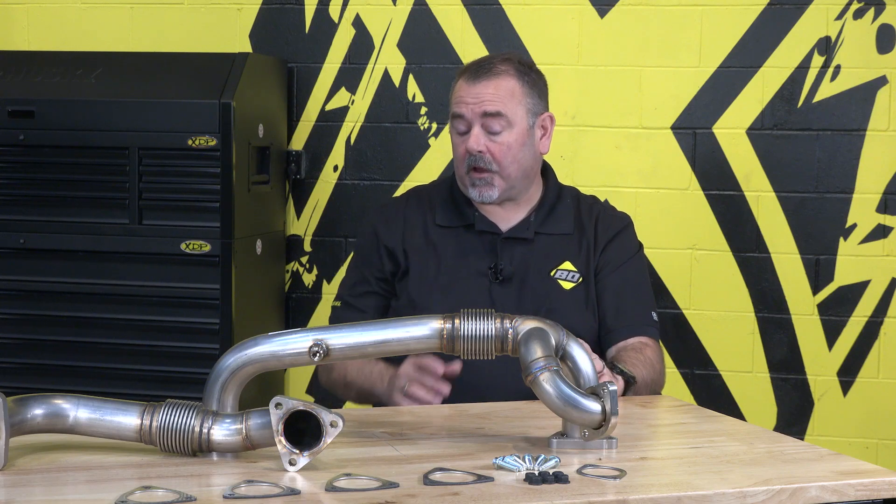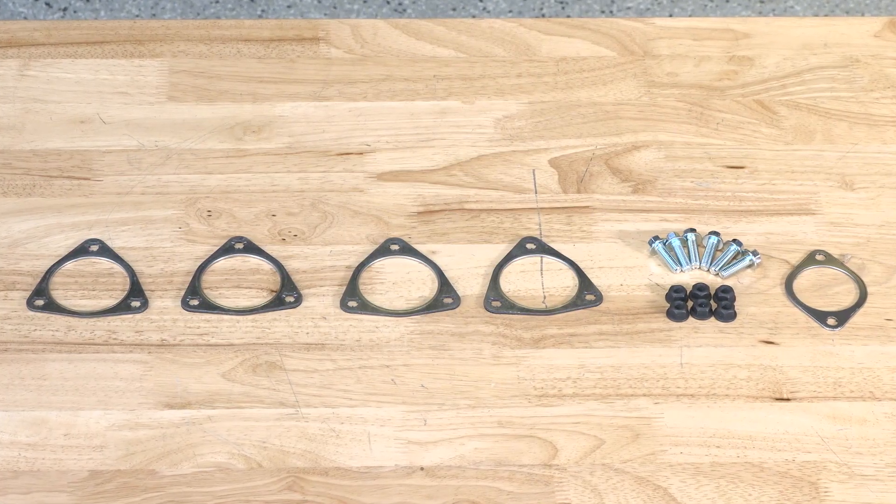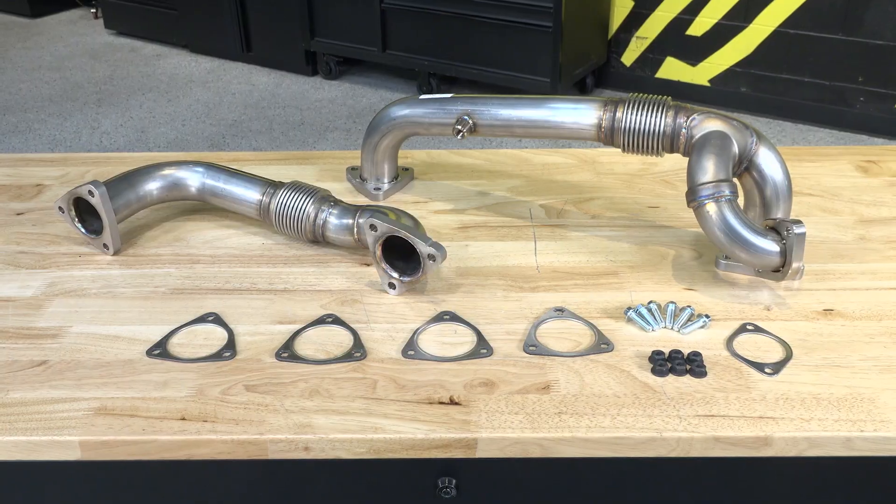And lastly, what comes included in this kit and do I need anything else for installation? You don't need anything else — it comes with all the gaskets and everything you need, plus the two up pipes are included as well.